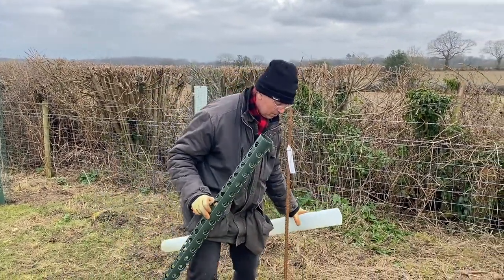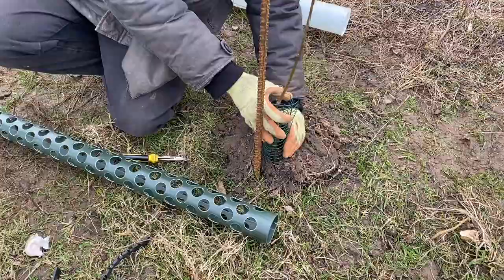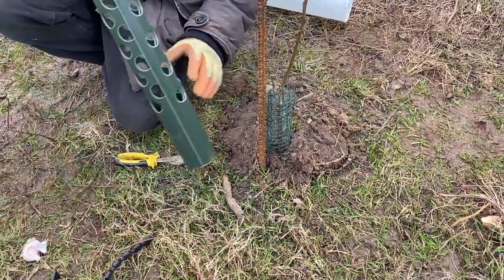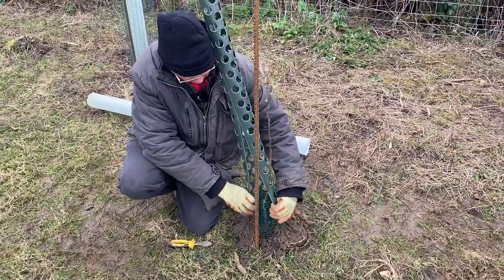If you look carefully you can see the vole guard has gone in — we put that in the other week. That's gone round; I've got to push it in a little bit. And then this perforated guard goes on this way up. You'll see how I put it on — around the tree gently.